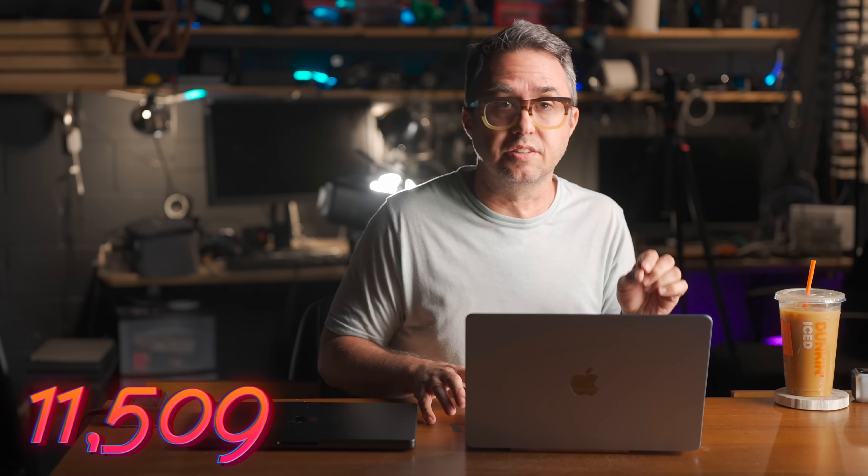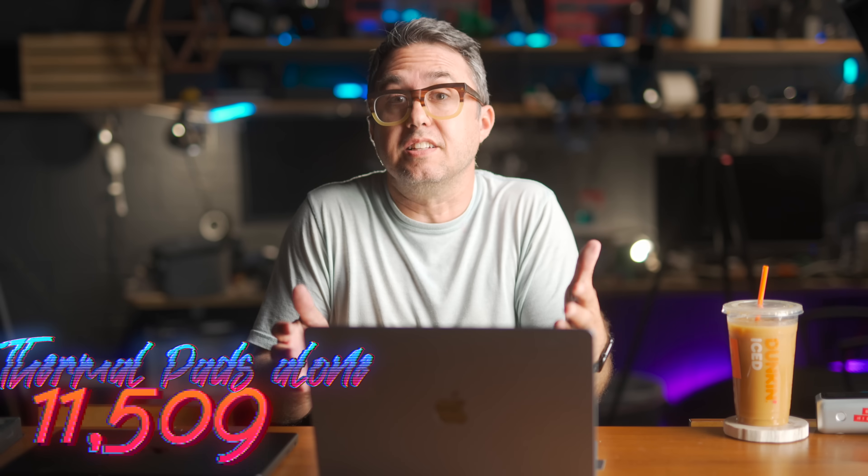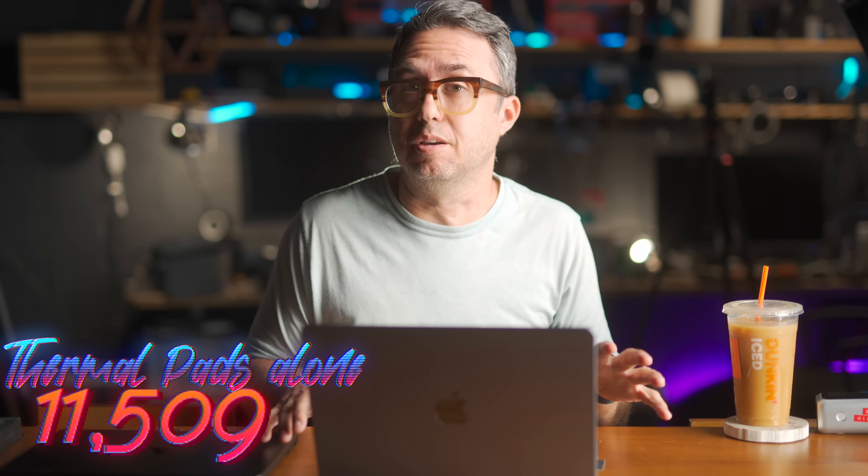In my previous test, with just the thermal pad modded MacBook Air on a bare desk, it scored 11,509 on Cinebench — that's the score to beat. That's up from 9,000-something before I did the thermal mod in the first place, which was an incredible jump. It literally doubled the amount of electricity this computer would use. And if this is significantly better, I'd argue it's not inconvenient at all to just have a copper plate hanging around on your desk that your laptop sits on, especially if you primarily work using an external monitor.